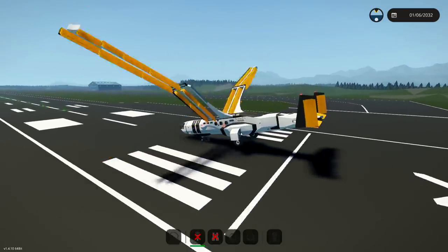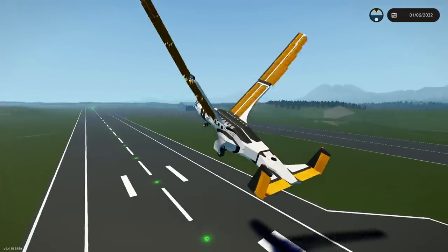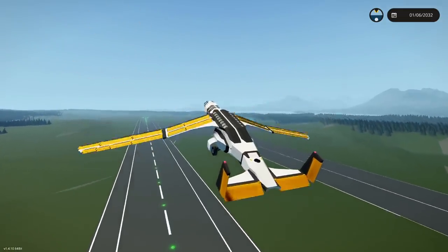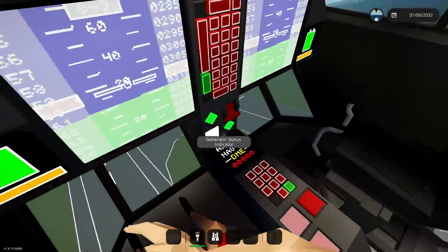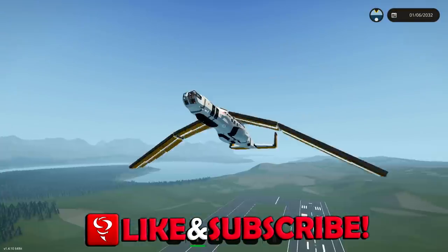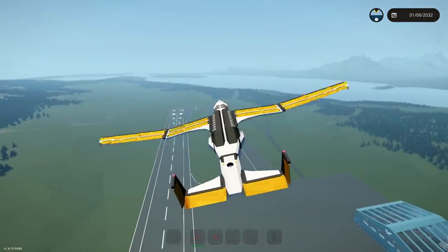Oh wow, there we go! We're already flying — this is epic, this is actually insane. Landing gear needs to come up — that's landing lights... landing gear, there we go. Look at it — it actually flies like a bird. That's so weird.